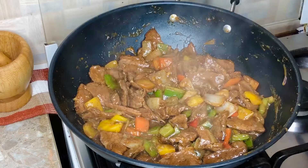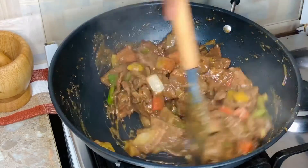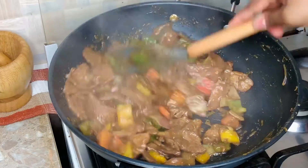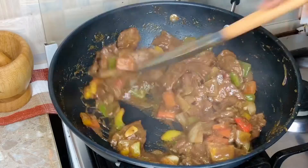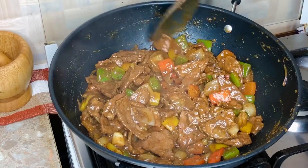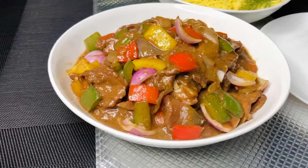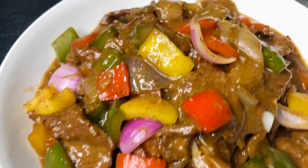This is also totally optional — I added some sesame oil at the end. I would love to stir fry with sesame oil, but I've noticed its flavor gets lost in the cooking process and doesn't work well with high heat. So I like to add it at the very last moment, then turn off the heat and let the flavor incorporate into the dish.